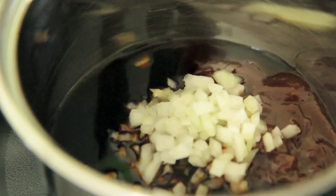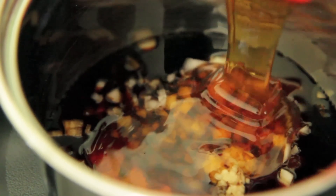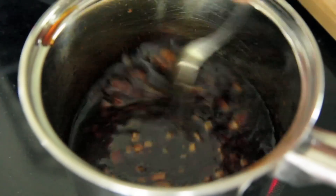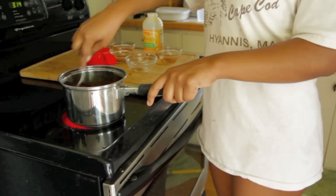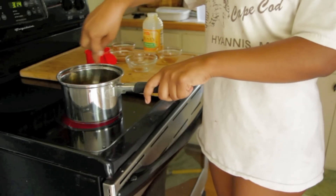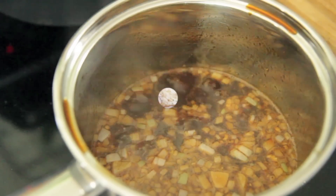Go ahead and throw those in the pot as well. And next comes that luscious raw honey — I love honey so much. Now go ahead and just stir that up. Bring it to a boil over medium heat. Make sure you keep on stirring it; it kind of burns quick. Bring it to a boil and then reduce that heat to low and let it simmer for about 20 minutes.